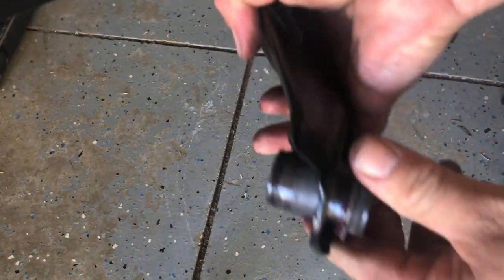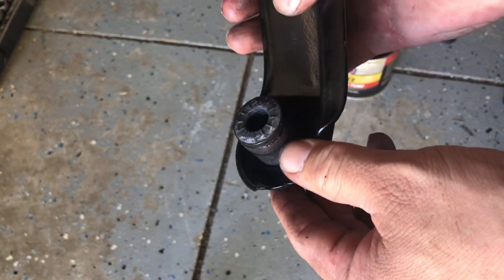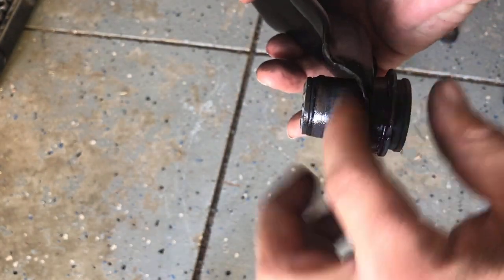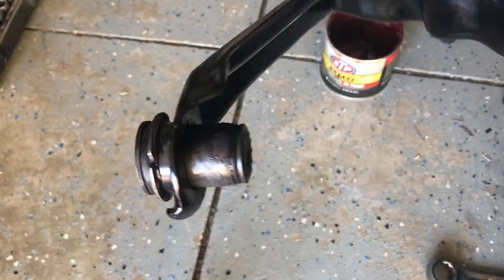That is perfect. I'm going to wipe this up, hit it with some spray paint, and then we'll put it in the car.